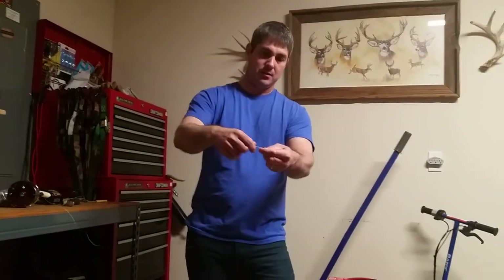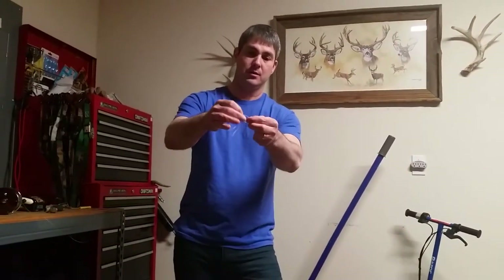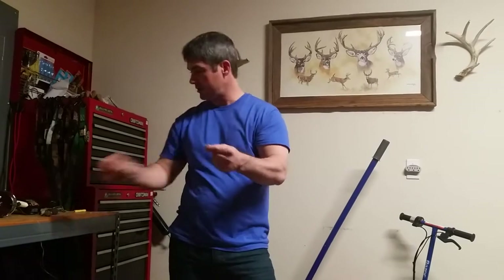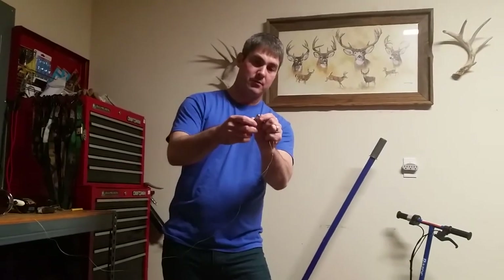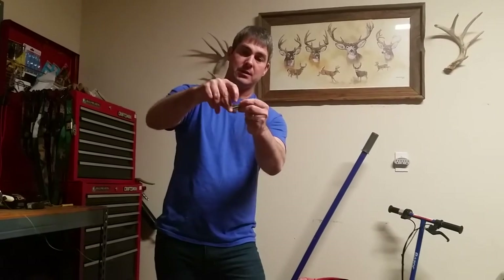Here's your main line — you just take it, make a loop and do a hitch knot. Wrap it around your fingers, take it back through the loop like that, and pull it tight. That'll give you a sinker loop. Take your sinker, push that loop through it, take the sinker through there, and pull it tight.